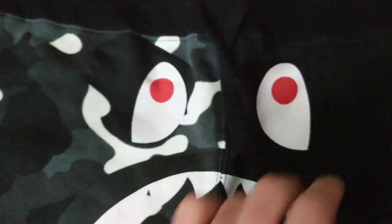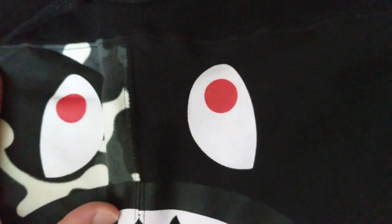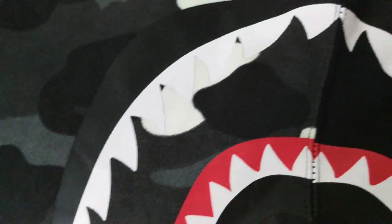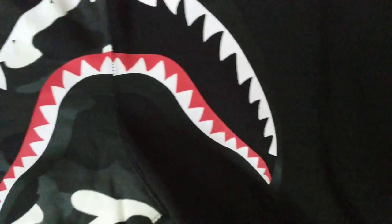Going over the teeth and face design — everything is printed on, which is how it's supposed to be. It's not like the hoodies where things are supposed to be popping out. The whole face fascia right here is just printed on. Three standard eyes, and you can go over the teeth thoroughly. Overall pretty good — no big complaints with the teeth.